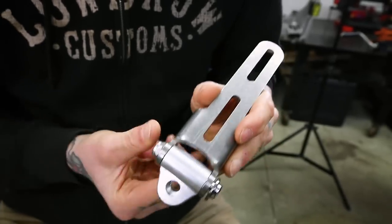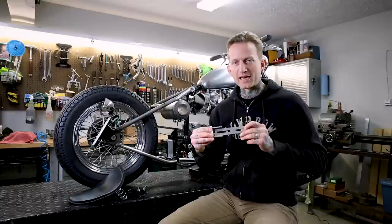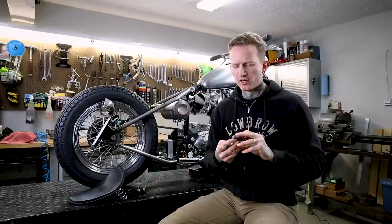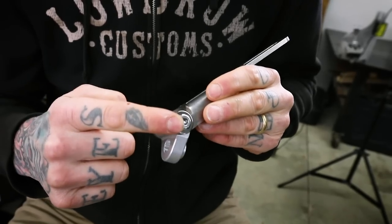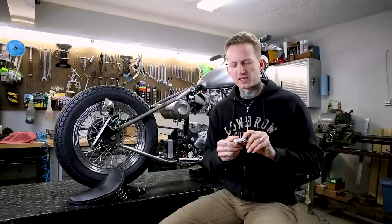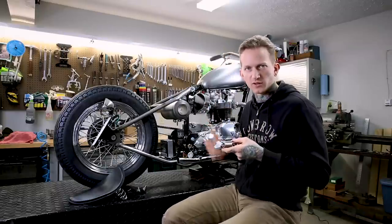This is a Lowbrow solo seat pivot. We have half a dozen different styles — U.S. made, stainless steel body, 3/16 thick and tumbled. It's a really nice finish. Custom shoulder bolt, all chrome hardware. This particular one is made specifically for 1963 to 1970 Triumphs, such as this one behind me.